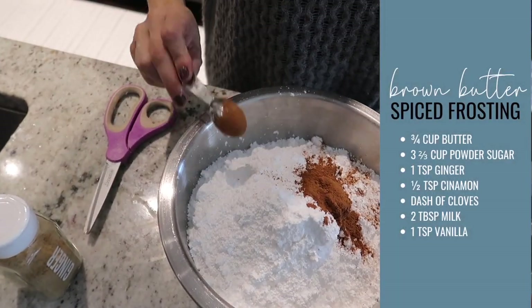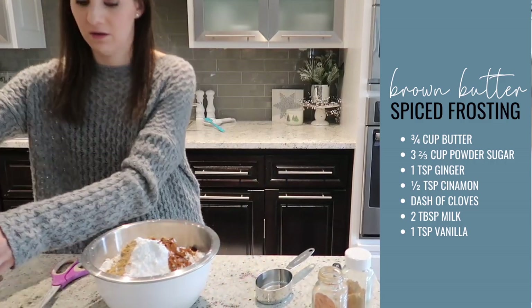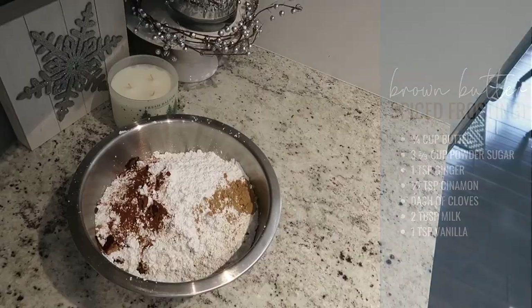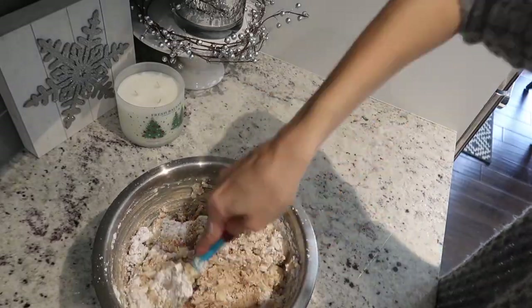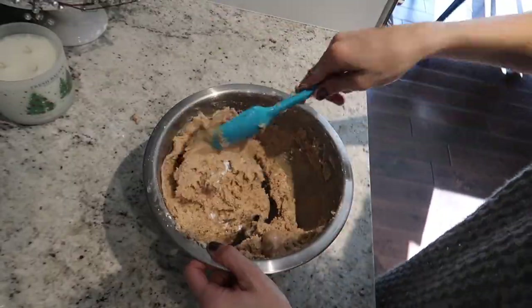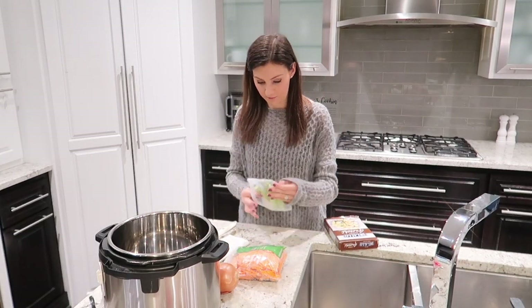I'm making the spiced brown butter frosting — it is pretty thick. I like a slightly runnier frosting, and you'll see how much trouble I had spreading it. I ended up adding a lot more milk to make it a pretty runny frosting. I would add much more than the two tablespoons of milk the recipe calls for if you want it to spread easier and just drizzle it right over your cinnamon rolls. They were so good — definitely make this recipe for an easy prep-ahead meal.